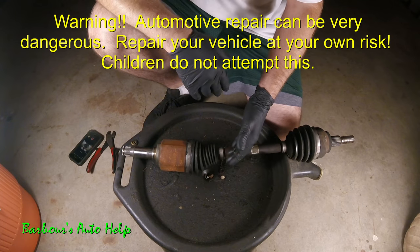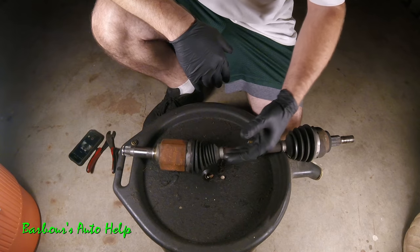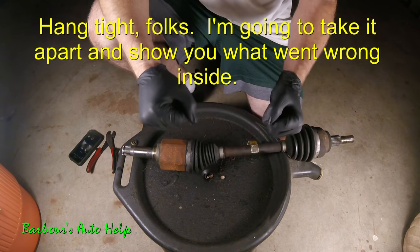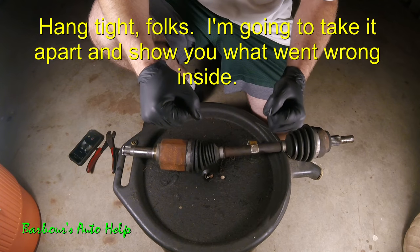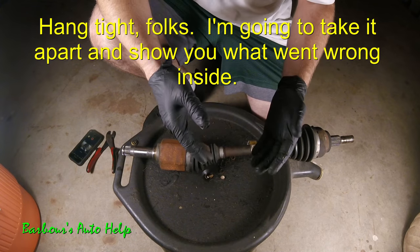This particular axle came out of a hybrid vehicle, so what I was experiencing was upon acceleration around 30, 40, 45 miles per hour. There was a vibration that you could feel in your seat and the steering wheel, and it would also vibrate whenever you press the brakes.